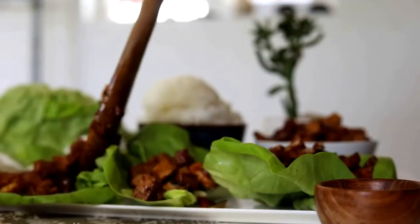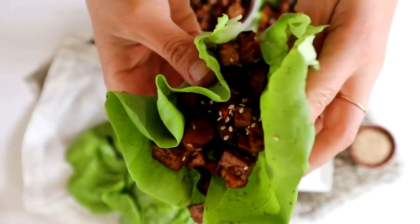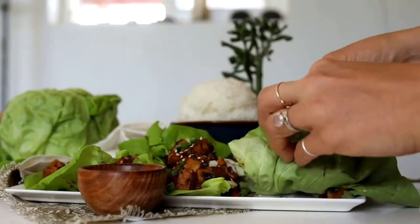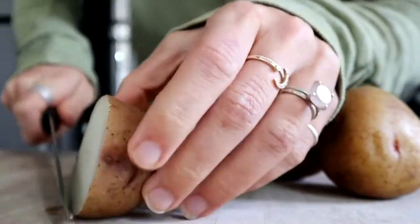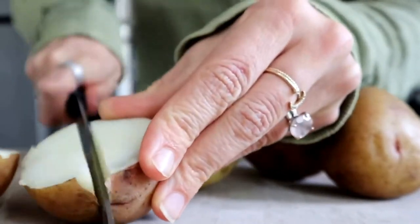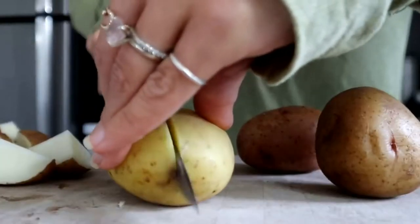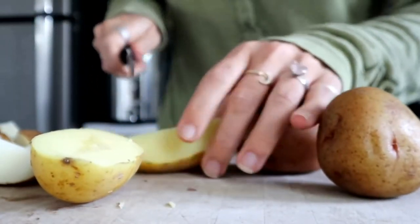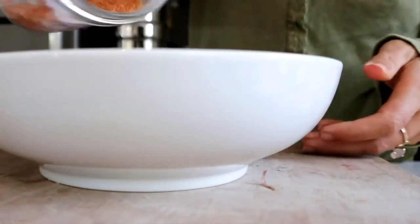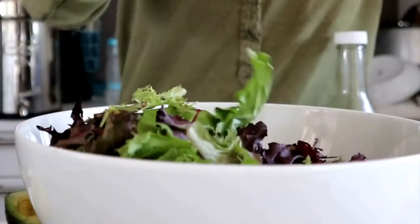We start by sautéing a little garlic in some water, then add a ton of veggies: mushrooms, zucchini, carrots, water chestnuts, and then an entire block of pressed and cubed tofu. You can add even more veggies or use just half a block of tofu if you prefer. Then grate in some fresh ginger for a nice kick. Once that's done, eat this in little lettuce cups, on a salad with tons of greens, or with rice — there are so many ways to enjoy it.